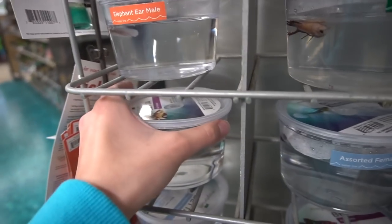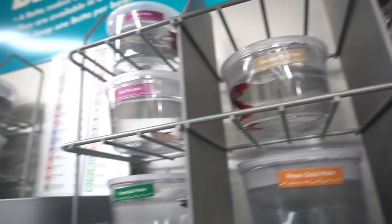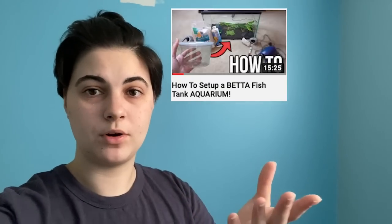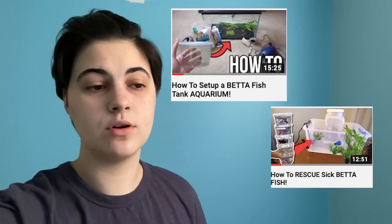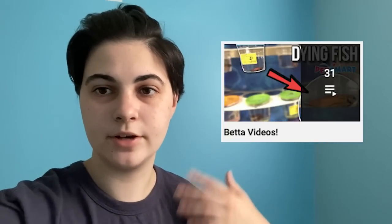One of the most common mistakes is not doing your research. A lot of people impulsively buy betta fish at a pet store because they're in a little container and seem cheap and easy — but they're not, and you end up with a lot of problems. I recommend doing as much research as possible. I have a betta playlist on my channel, and make sure to look up other resources too so you have the most knowledge before getting a betta.